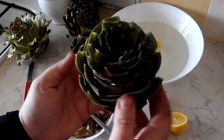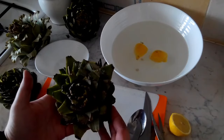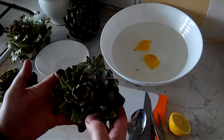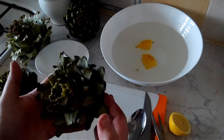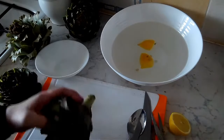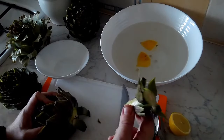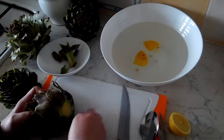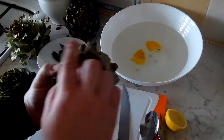For our second preparation, I'm going to show you how to clean artichokes for dolma. Dolma is a stuffed vegetable that is eaten and prepared all over the Mediterranean, including here in North Africa and Algeria. For that we just begin by taking our knife, cutting the bottom off — this part we can discard.